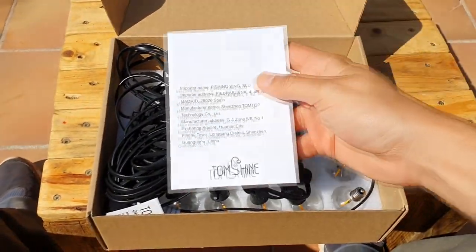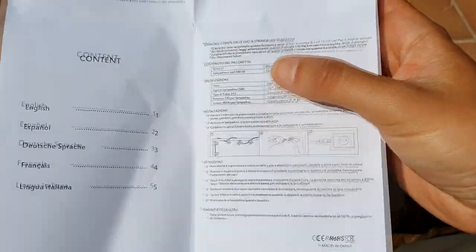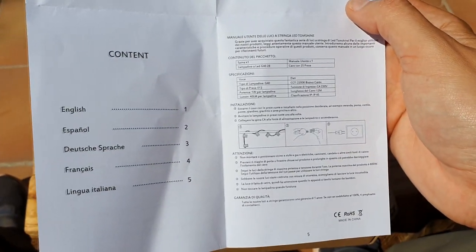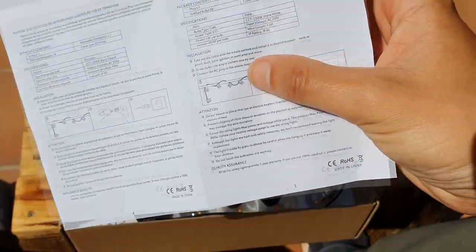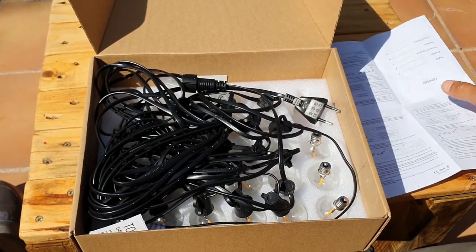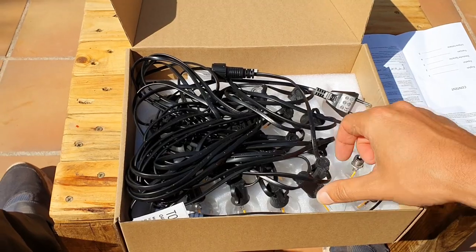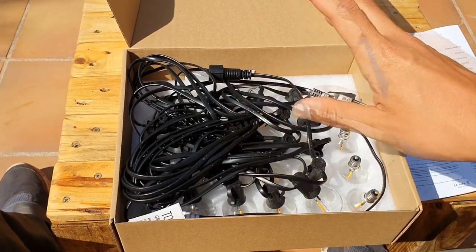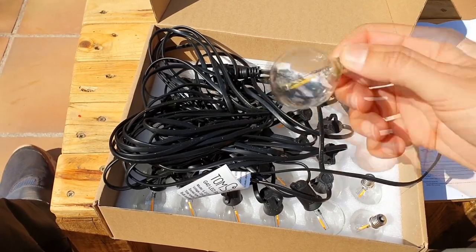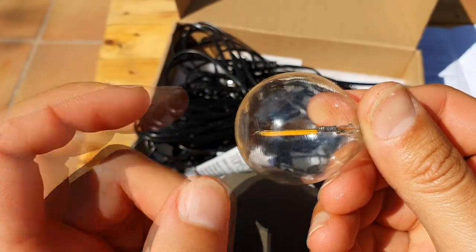It came with more instructions. Each light has one watt. In total we have 25 watts. That is really cool because it consumes less than one incandescent light. Let's take a closer look at this light - it looks like crystal. I think it's crystal. Yes.